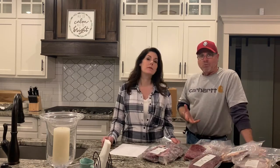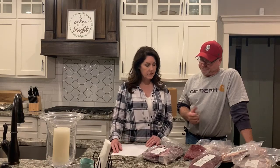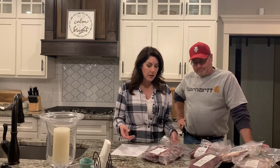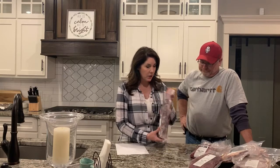We grow Charolais, Charolais-Angus, and Charolais-Hereford crosses. Charolais are naturally lean and that's what we go for. They come in vacuum-sealed packages, as you can see, so they stack flat, which is really convenient in the freezer. Here's an example of our steaks — these are some ribeyes and they come two to a package. We have T-bones as well.